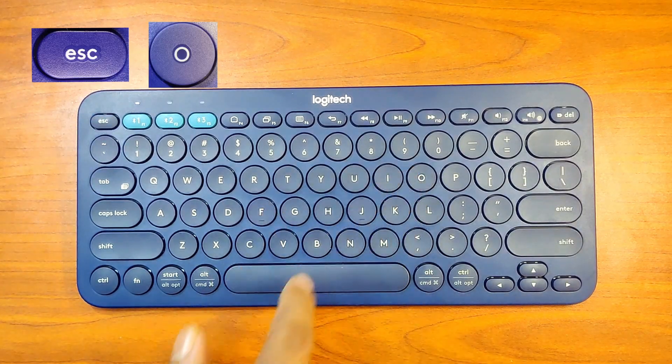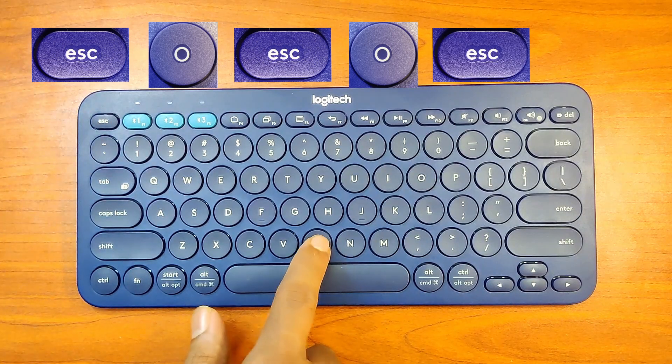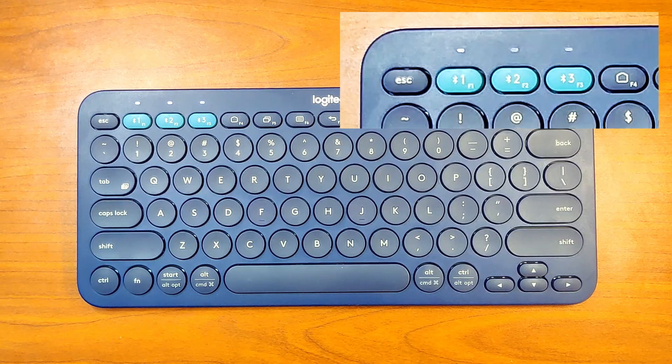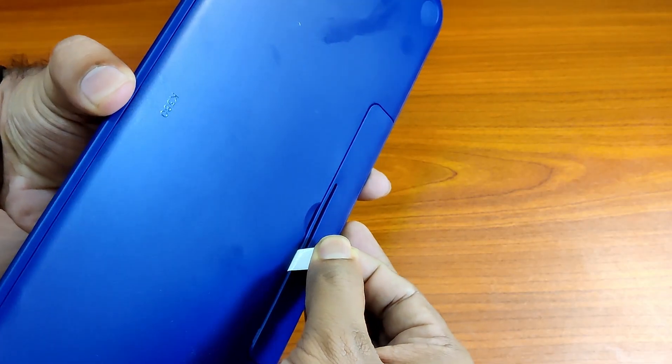I will press the key sequence now: ESC O ESC O ESC B. The indicators quickly blink three times and then all of them turn on together, just like when we first turn on the device.